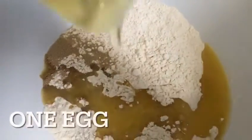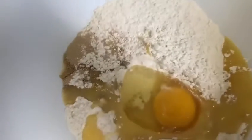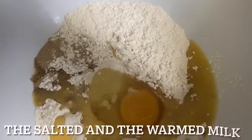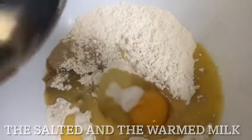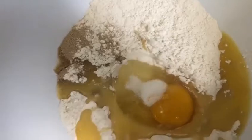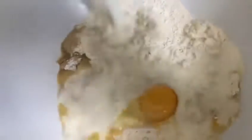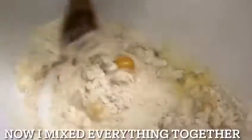Now we're going to add in the yeast and the melted butter, one egg, the salt, and the warm milk.